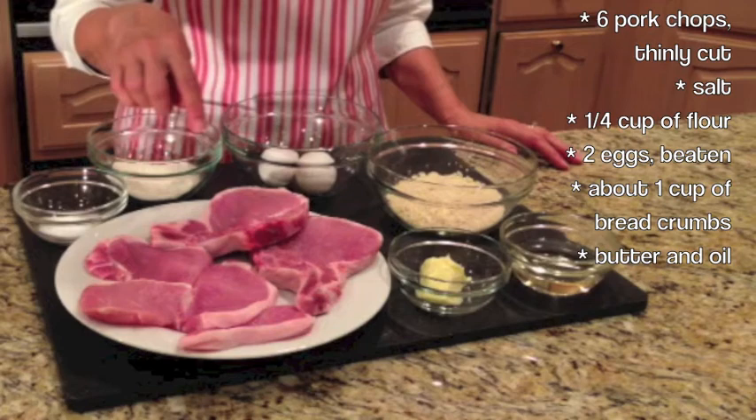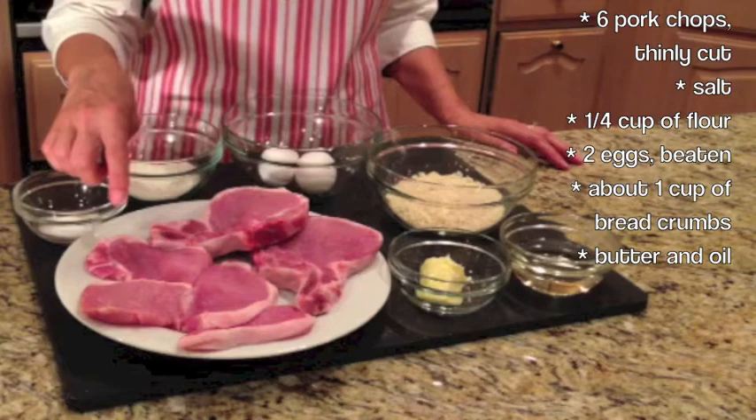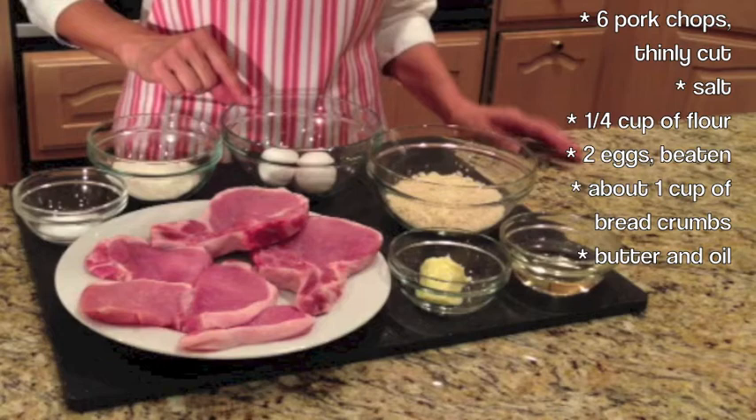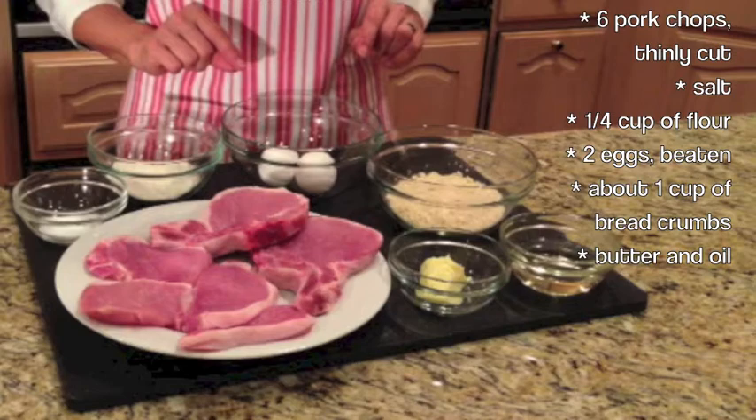For the ingredients, we will need thinly cut pork chops. You could use pork chops with the bone or without the bone — today we're going to use both. Then you're going to need salt to season the pork chops, just enough flour to coat them. And because we're doing six pork chops today, we will need two whole eggs, about a cup of breadcrumbs. And to pan fry the pork chops, you will need a combination of butter and oil.